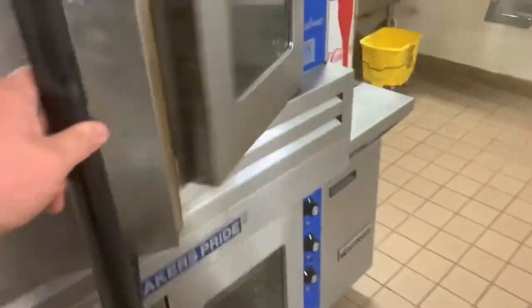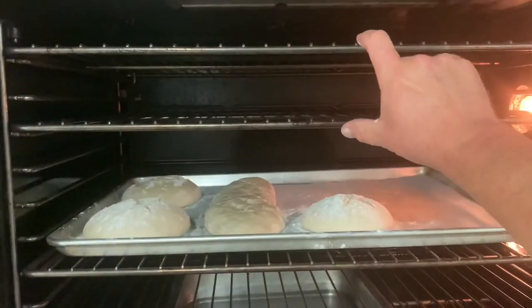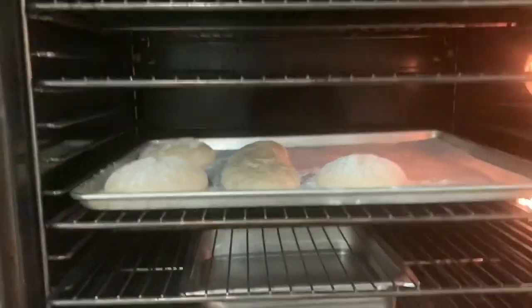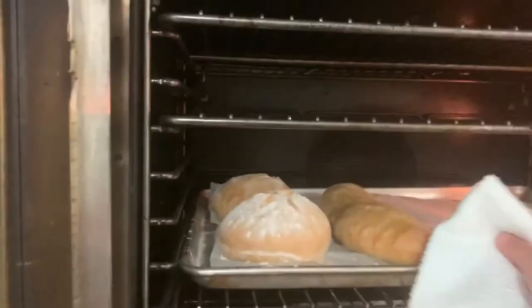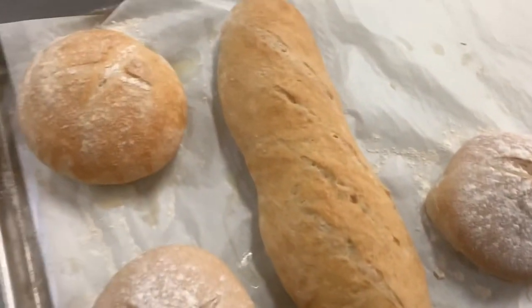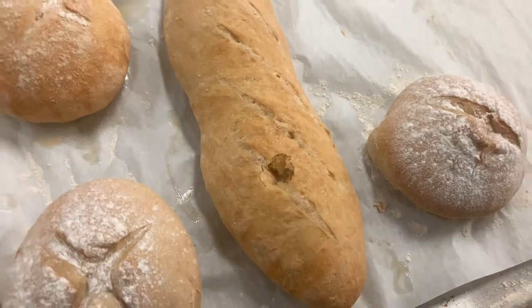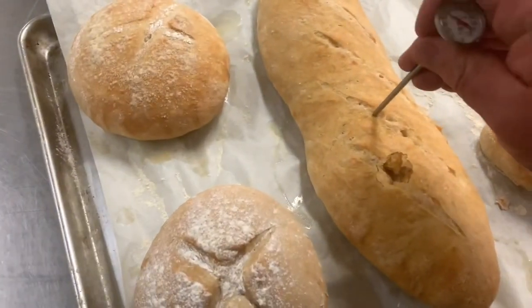I've got my pan of water going in the bottom of the oven. I'm going to put the bread on the middle rack because we have about six inches of height — I don't want it to hit the rack above as it rises. Make sure it has enough room inside the oven. The timer went off at 20 minutes — beautiful bread! You can tell bread is done when it reaches 200 degrees internally.